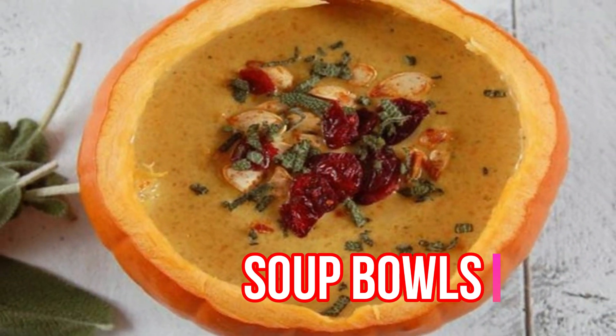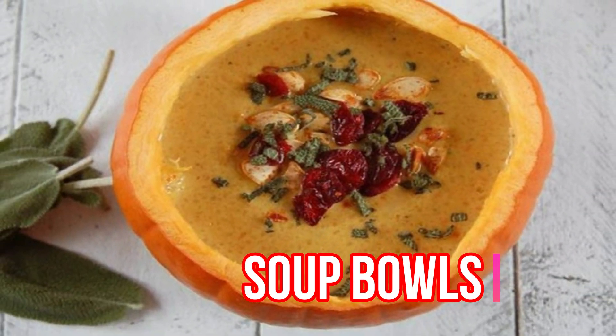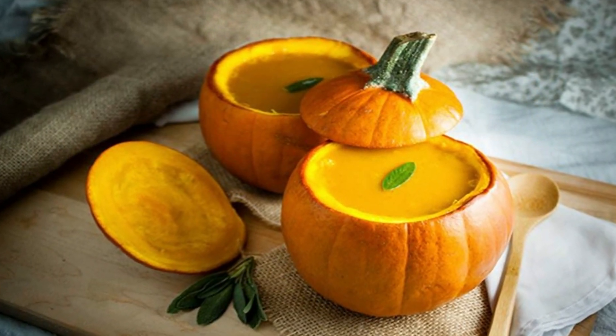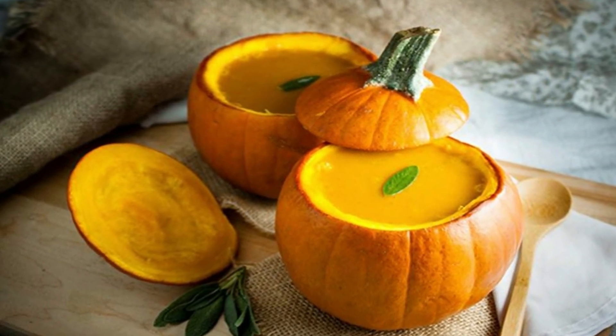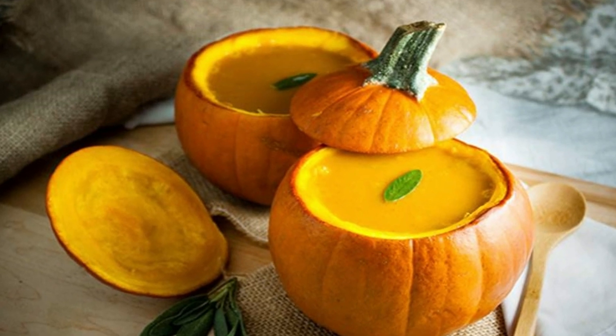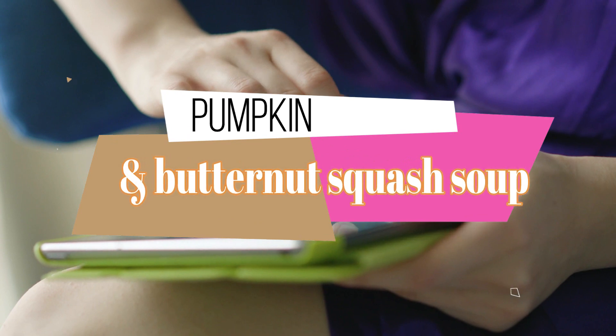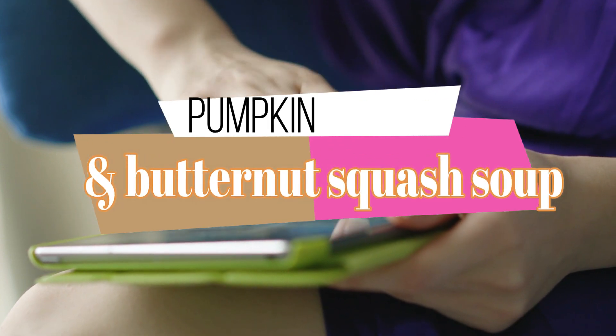You can also make soup bowls out of them. Pumpkin soup is delicious and looks really effective presented in hollowed out pumpkins. Simply scoop out the flesh, making sure that the bowl is sturdy enough to hold the soup. You'll find some great recipes on the internet for creating pumpkin and butternut squash soups.